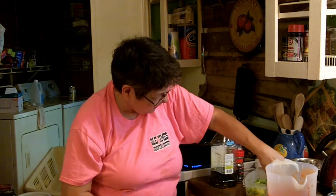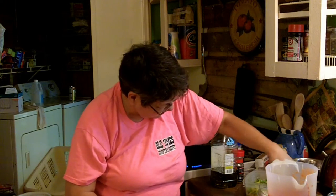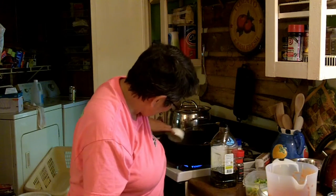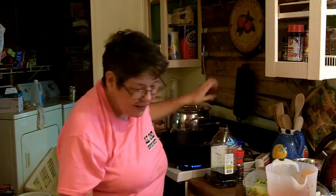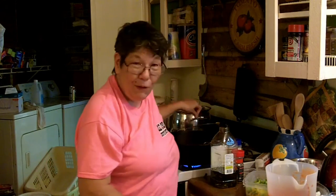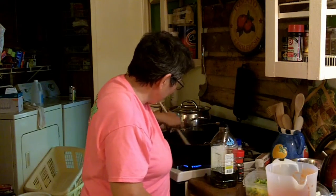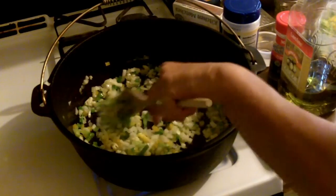We're gonna put about a cup of onions in here. I've got my four large cloves of garlic going in and some of my fresh herbs — it's not really time to add them but can't separate them out, and it won't hurt nothing. We'll just sweat these down and let them cook.